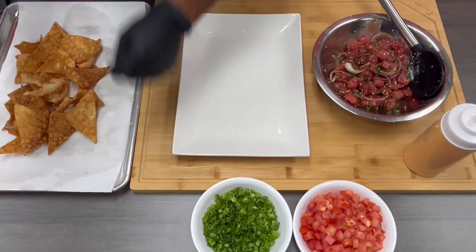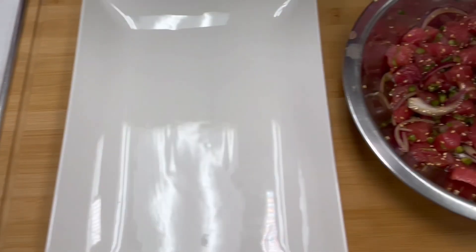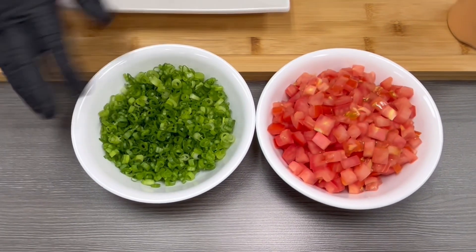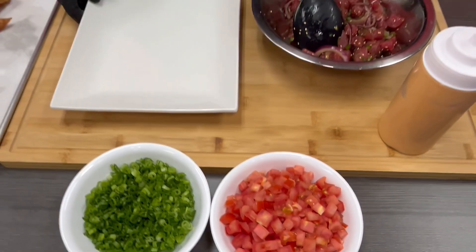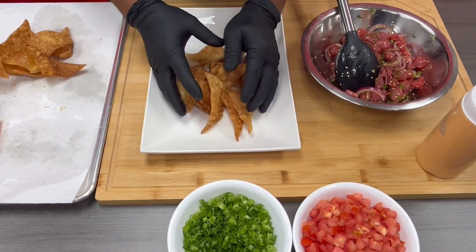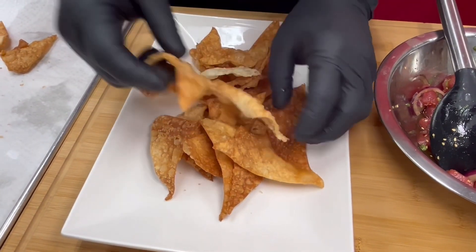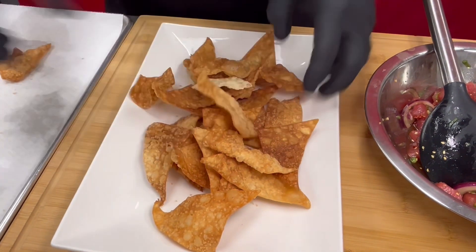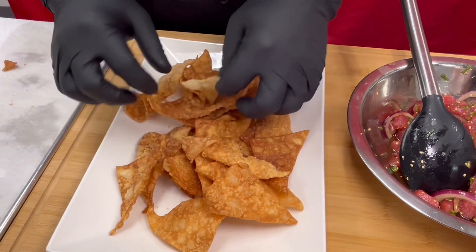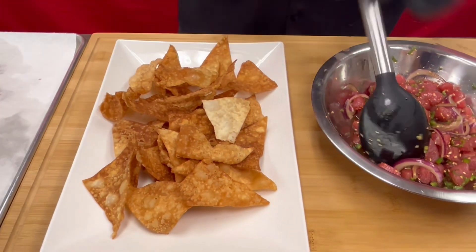Now we are ready to plate our nachos. We have our wonton chips, our poke, and our garnishes — you can garnish with diced tomato and green onions. So what we want to do is put our wonton chips first on the bottom of the plate — just like that. They're nice and crunchy, they fried real nice to a golden brown color. And we just want to place them like so, and then we'll add our poke on top.